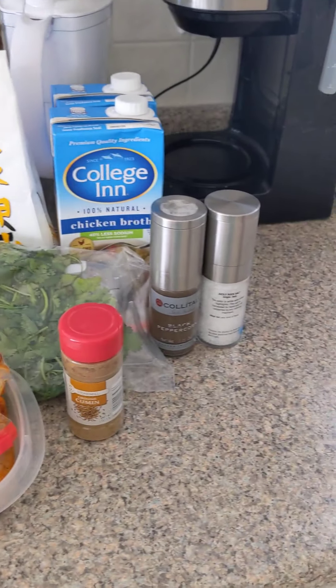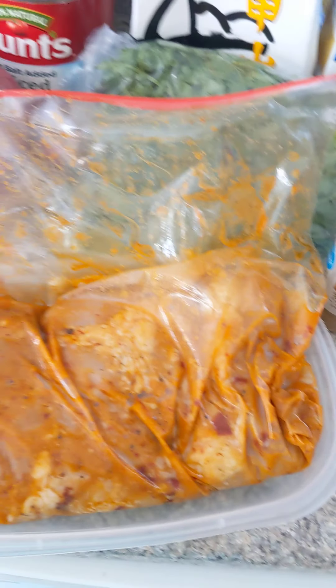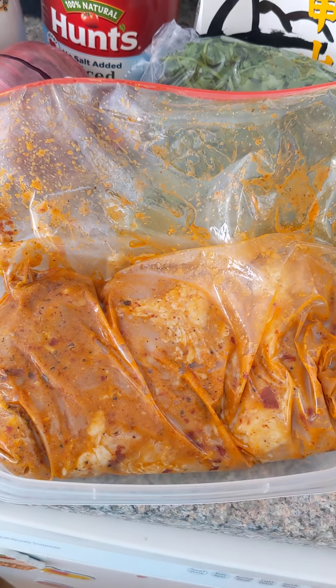How to make chicken burrito bowls. First up, you want to take a large gallon sized bag and put a pound and a half of skinless boneless chicken thighs inside.